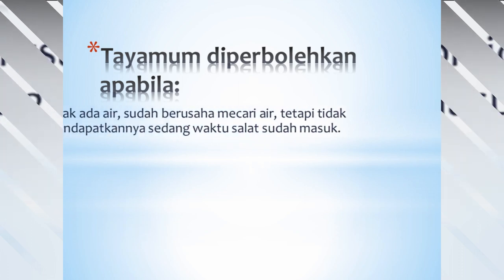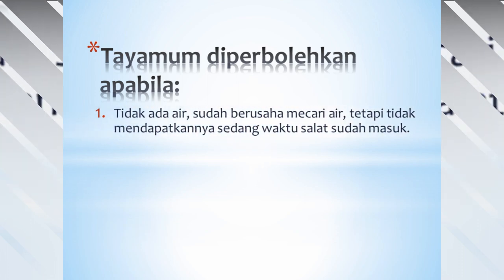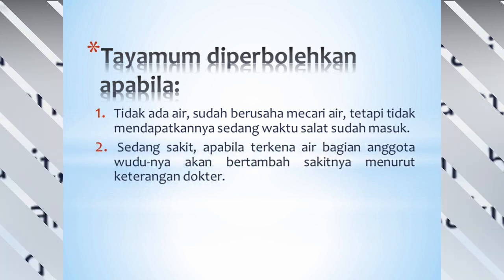Kenapa tayamum diperbolehkan? Tayamum diperbolehkan apabila: Pertama, tidak ada air — sudah berusaha mencari air tetapi tidak mendapatkannya, sedangkan waktu sholat sudah masuk. Kedua, sedang sakit — apabila terkena air, bagian anggota wudhunya akan bertambah sakitnya, menurut keterangan dokter.